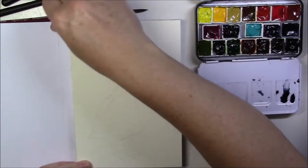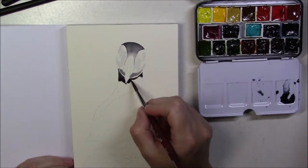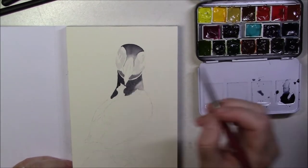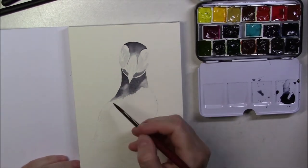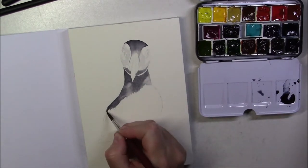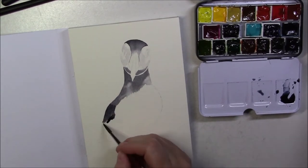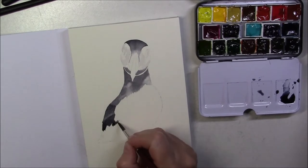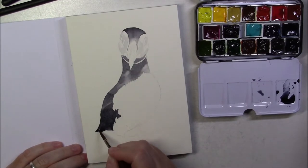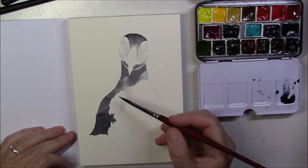I used a darker wash and just dragged it with a clean brush to the lighter areas, so in the lighter areas I didn't add more paint from the palette — I only dragged the paint that was already on the paper. On the belly, again I used a very watered-down wash to show the shadows. We want the belly to look white but we still need to give it some volume and show the impression of feathers without painting the details. So that's why this shadow needs to be really light — you don't want it to clash with the actual colors of the bird.